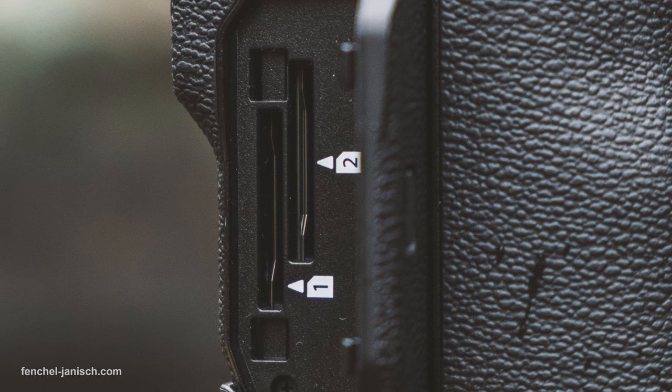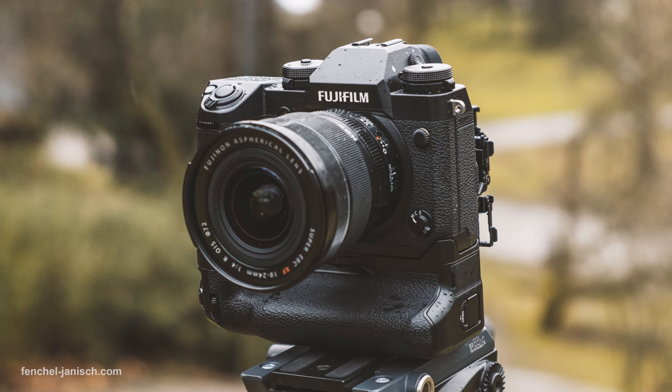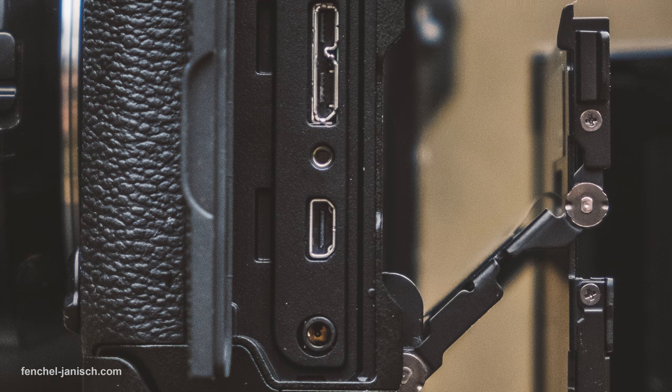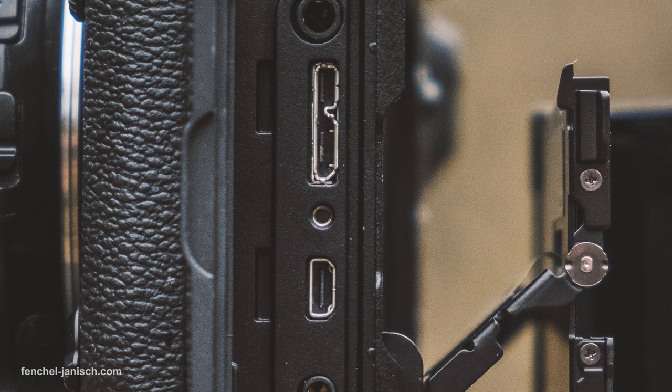The X-H1 has space for two SD cards. On the left side are different inputs such as HDMI, USB, and a 3.5mm microphone input.